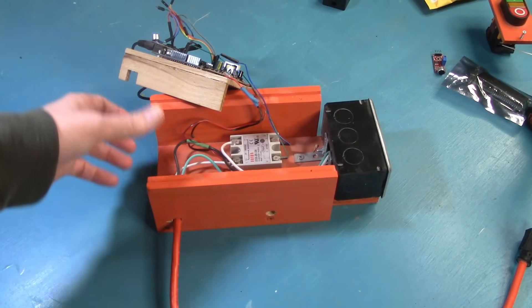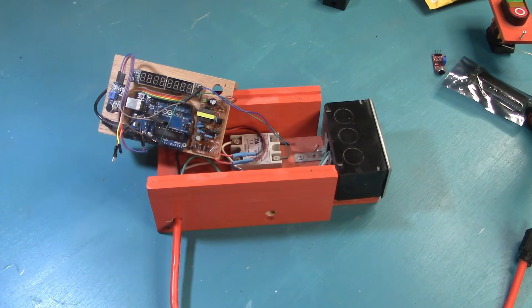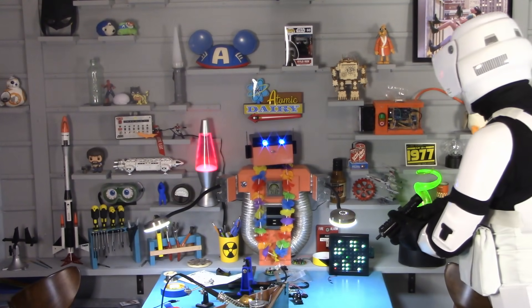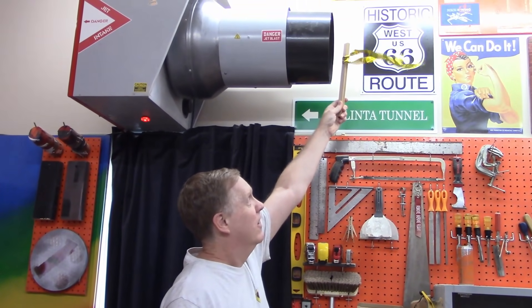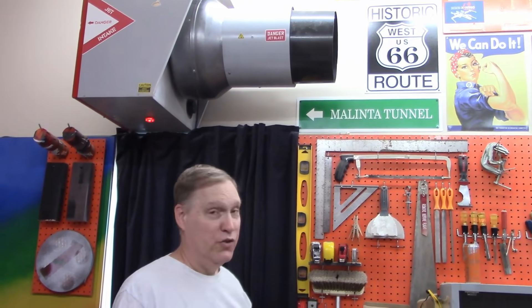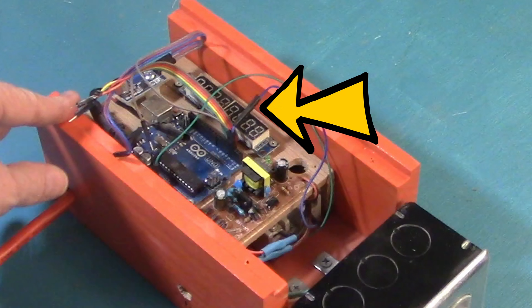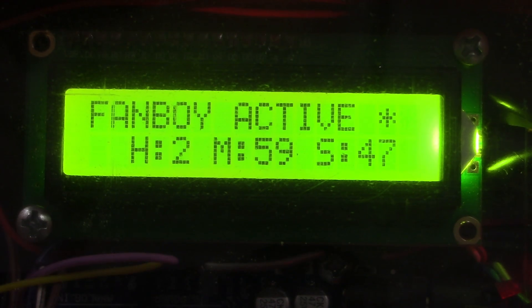But we decided to make some changes, and our changes weren't going to fit in that box, so it became obsolete and ended up as a shelf conversation piece. Upon detecting a saw running, the Arduino starts the Fanboy for a certain amount of time. We were originally going to use an 8-digit LED display to show minutes and seconds, but then realized we needed hours, minutes, and seconds — it became too difficult on that display, so we switched to a liquid crystal display to show letters and numbers more clearly.